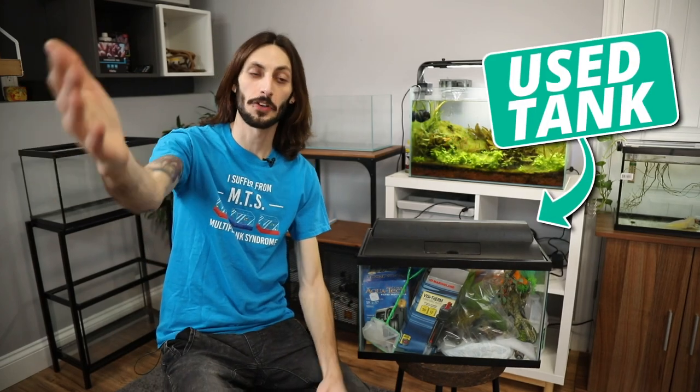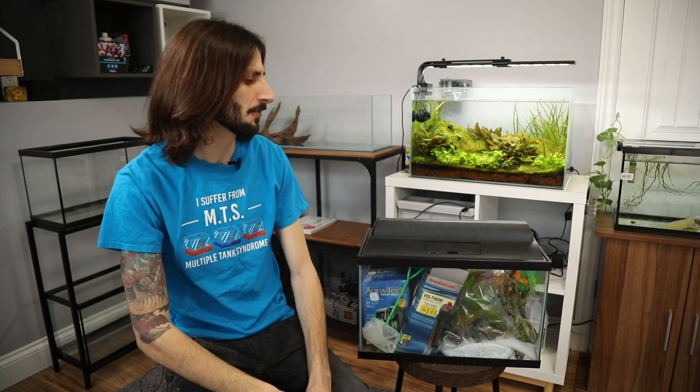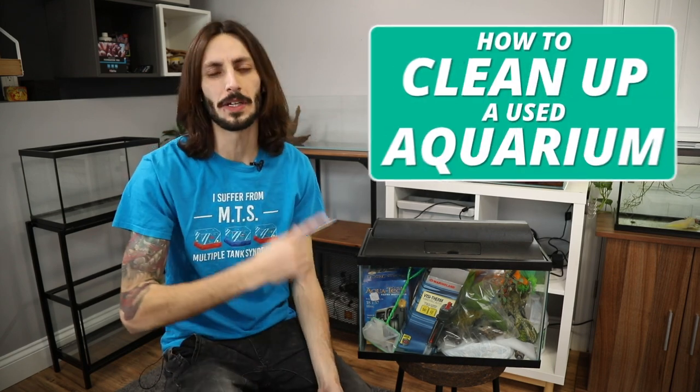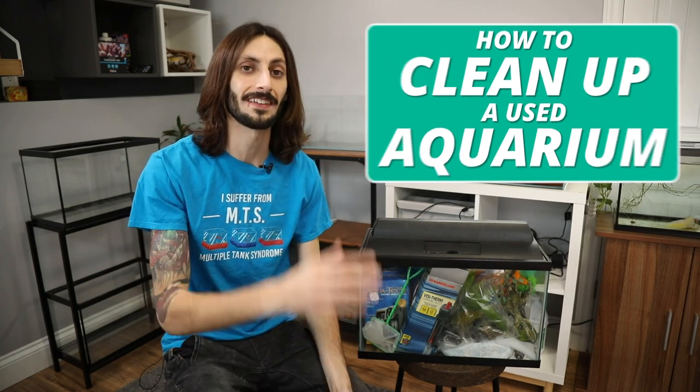So you got a used tank and you're ready to set it up, but the thing's all dirty. You don't know where it's been, you don't know what people kept in it, you don't know if it's been in a garage for the last six months or being used as a toilet. So it's really important that you get this thing all cleaned up. I'm going to show you how you can clean up a used aquarium and the accessories that go along with it, so that it's going to be safe for your new pets.